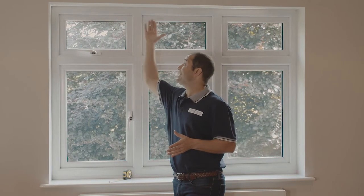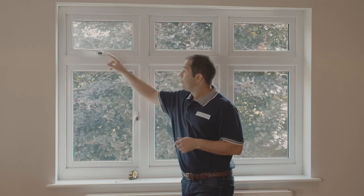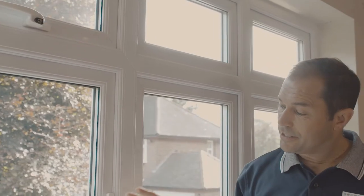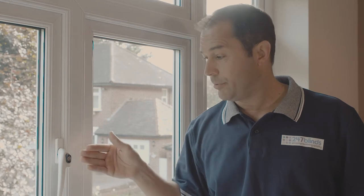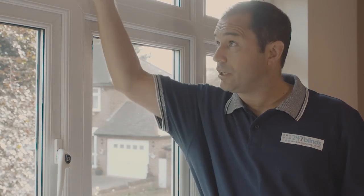When you're deciding where to seat the brackets within the recess, it's important to consider any potential obstacles, things like window handles or locks. As you can see in this case, this handle is sitting about three centimetres forwards from the back of the window frame itself. So when I come to mount the brackets, I want to put them approximately four centimetres forwards. This will give me a good clean drop every time the blind is used.